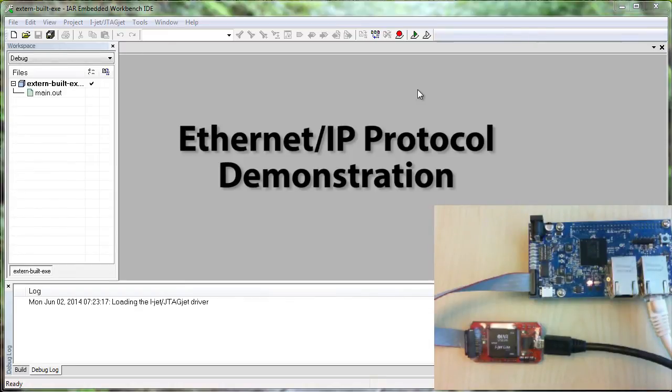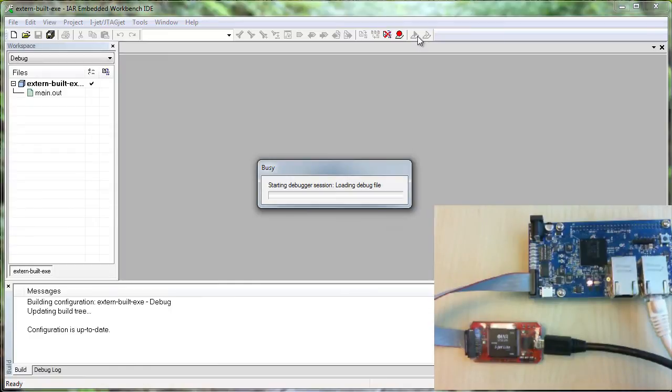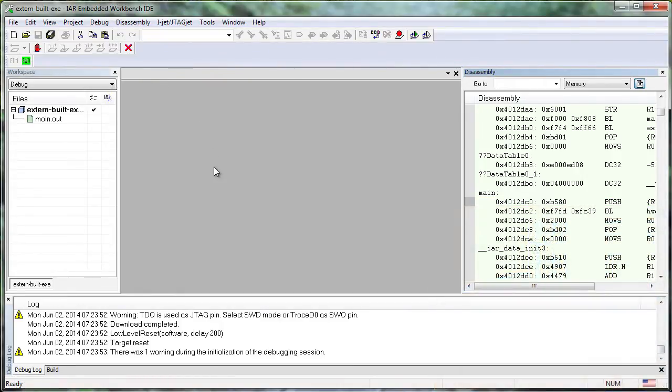Licensed users of this software will be able to get access to the source code for this application. In order to use it, I simply click download and debug and then the board will start up. Once I have the application running, I can just click go to allow the application to execute. I need to set up the Ethernet device on my computer to be at an IP address that corresponds with the 192.168.1.100 that the board takes by default.